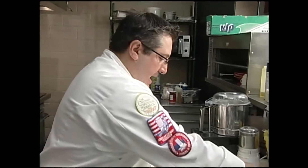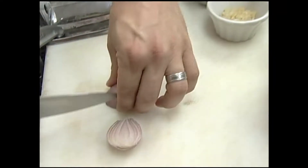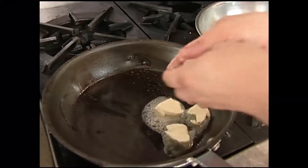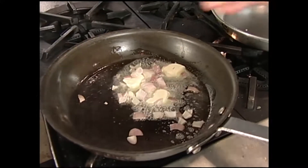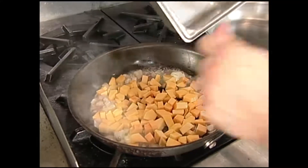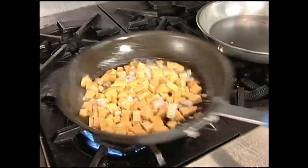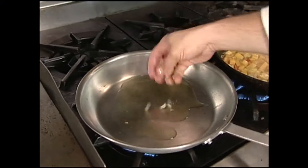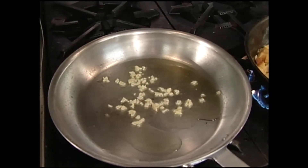Butternut squash is that long-looking squash — I've peeled it here and diced it up. I've got a little shallot here also for this mix. We're going to puree this, so the size doesn't really matter too much. Some shallot, a little bit of garlic, and definitely our butternut squash. We're going to add a little salt so all the moisture really comes out.